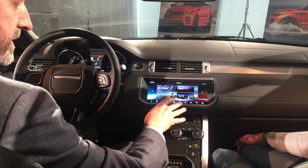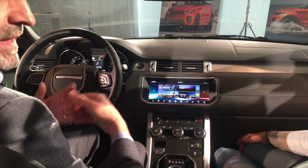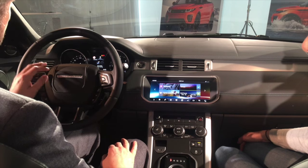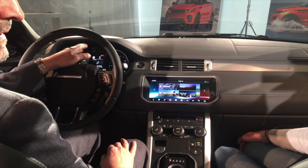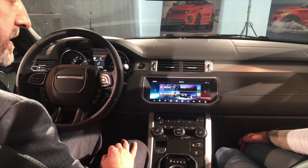We control the climate system over this as well, just because it's convenient. We can also connect phones. We've got another little display here — your recent numbers, you can pull them up and dial, and select those straight from the steering wheel switches, which is a nice hands-free feature.